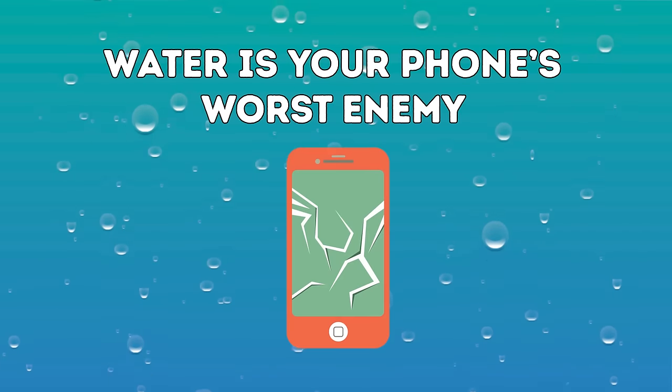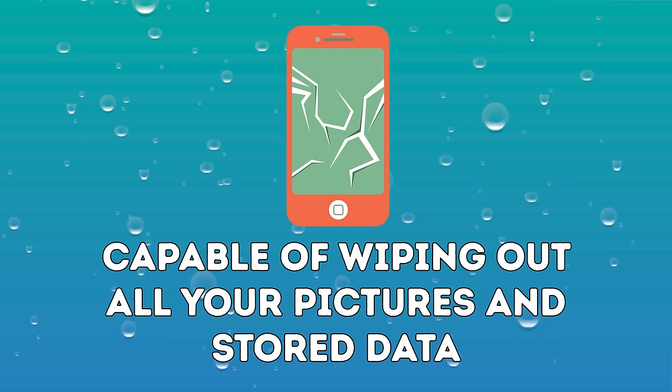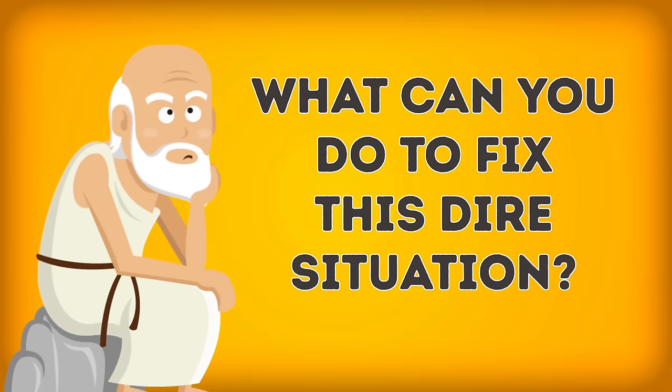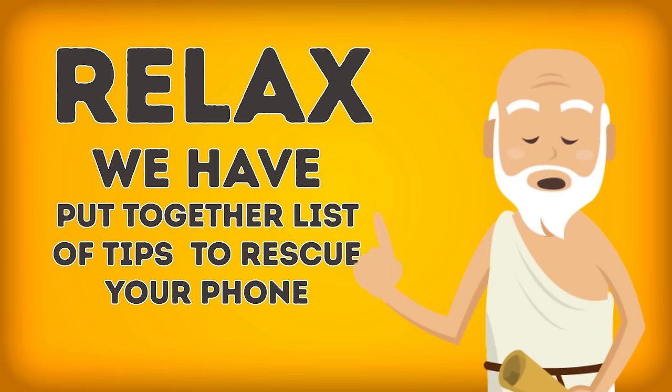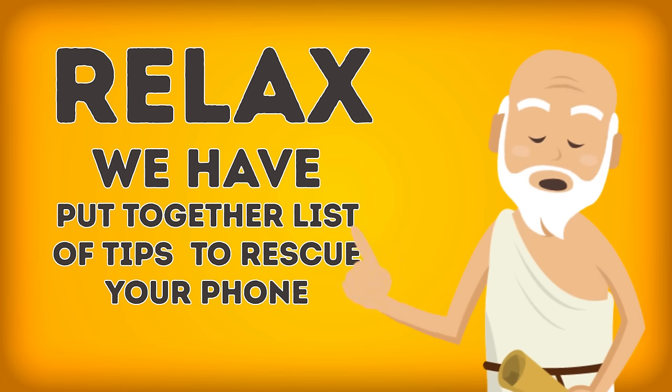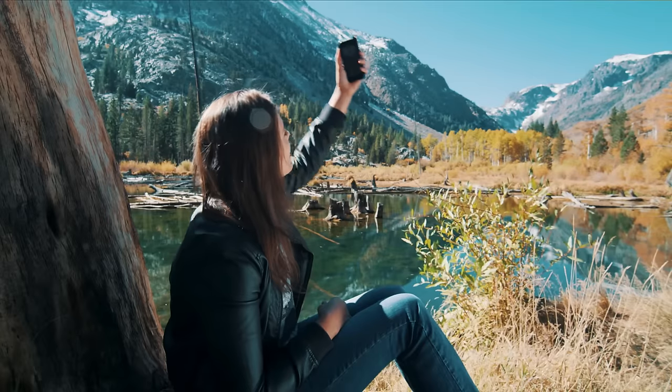Water is your phone's worst enemy, capable of wiping out all your pictures and stored data. What can you do to fix this dire situation? Relax. Here at Brightside, we've put together a list of things you can do to try to save your phone. There's a good chance you can resuscitate your drowned phone without doing mouth-to-mouth.